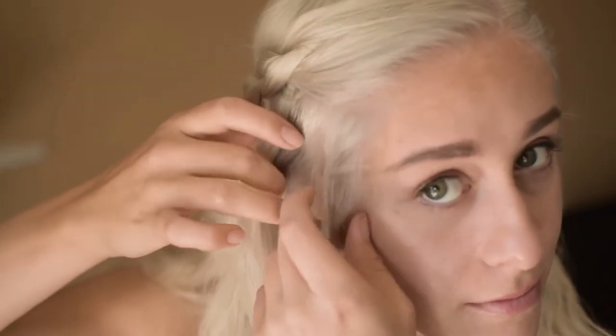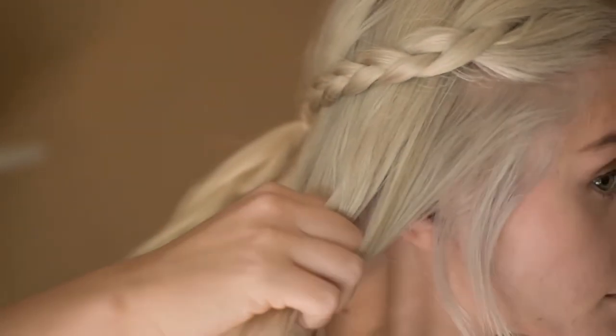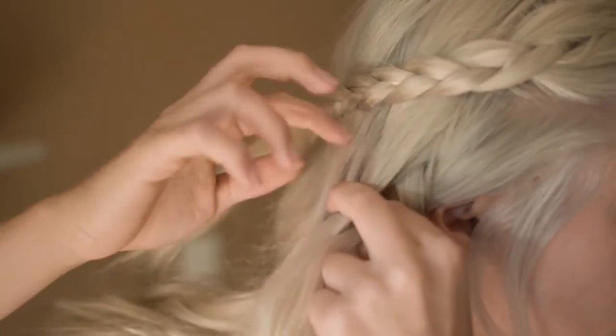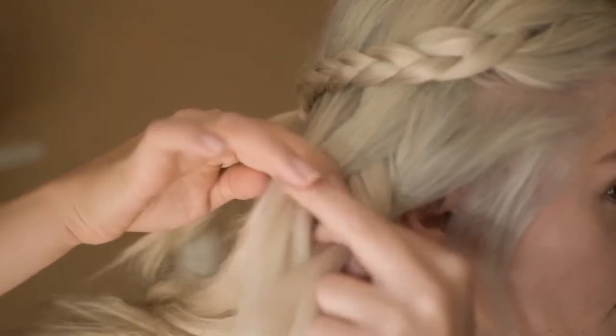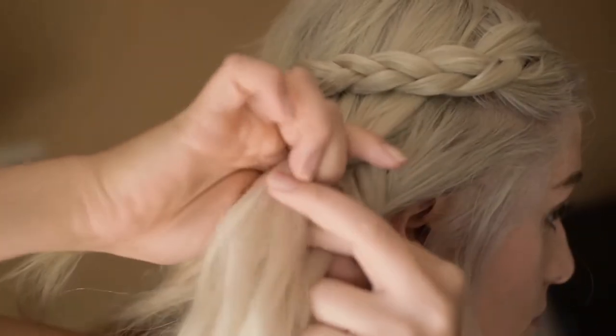Now we are going to move on to the second set of braids. If you want to make this accurate, you want to leave out a couple of stray hairs in the front of your face. Starting underneath the original braid, we are going to start our Dutch braid. A Dutch braid is much different from a French braid — it's almost like the inverted version of it. So rather than going over and under, we are going to go under and then over.